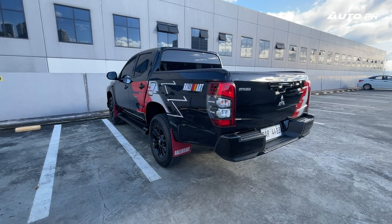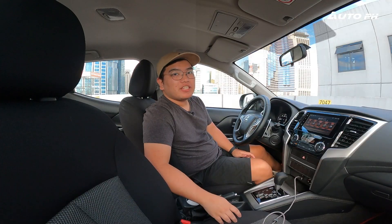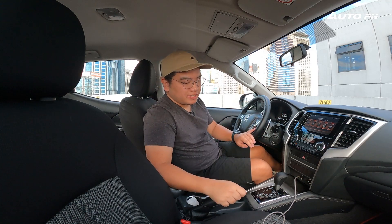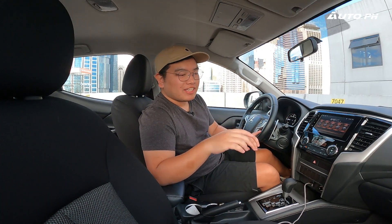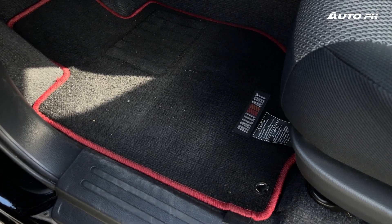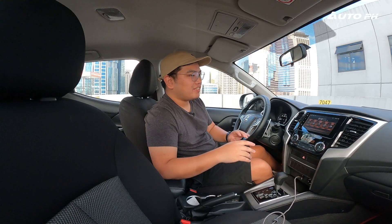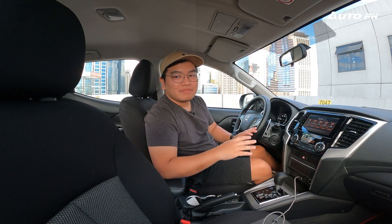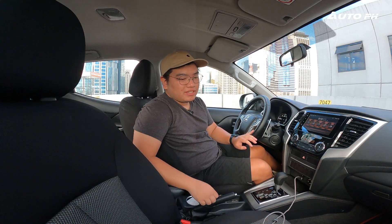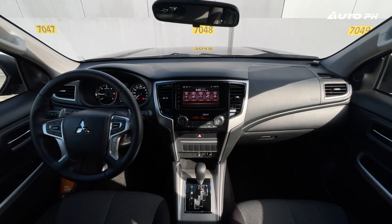Being a Strada, it's still one of the sharpest and sleekest-looking pickups on the market — it may be old but it's aging very well on the outside. What didn't age as well is the interior. In this variant, the only unique addition is the Rally Art floor mats — no Rally Art badges or logos on the seats.